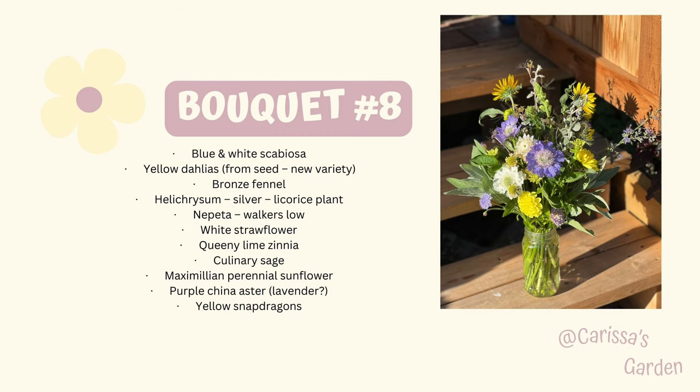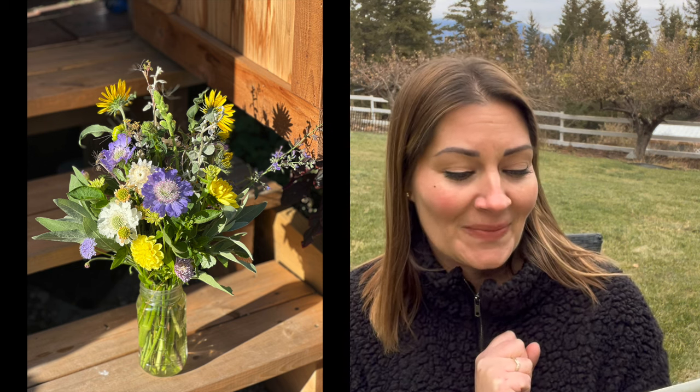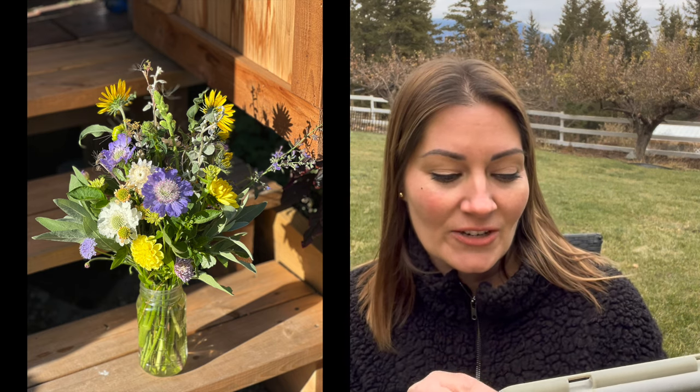Bouquet number eight: blue and white scabiosa, which are perennials, yellow dahlias from seed. When you grow dahlias from seed, you're creating a whole new tuber and also a whole new variety. Bronze fennel is that little bit of burgundy you can see — a fun little texture, I love that, I hope it self seeds. More helichrysum, Nepeta Walker's Low, white strawflower, Queenie Lime zinnia — those were super cute, I'll probably always grow those as well. And then I actually popped in culinary sage — you can see the sage green leaves at the bottom of the bouquet. It's a perennial in our area and I thought it looked quite beautiful in this color palette.